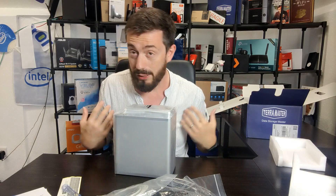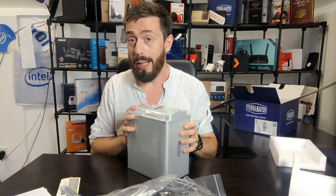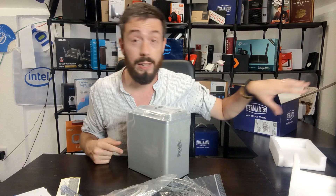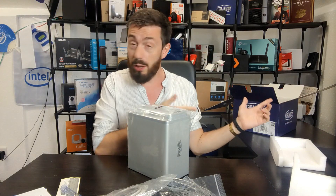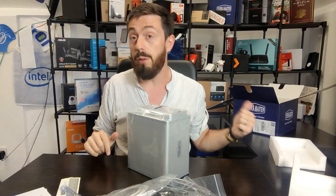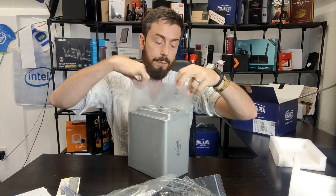More observant viewers may have noticed a little TerraMaster sitting at the back — that's an old USB 3.1 Gen 2 backup model I use as another tier of my backup strategy. There's a laptop recording this audio that runs a live sync backup into a NAS box, as well as a NAS backup happening in real time. I do use TerraMaster solutions in my own working environment, so I wouldn't have them on the channel if I didn't like them.